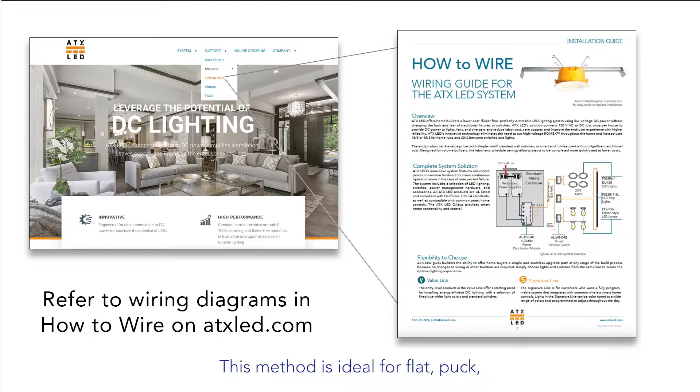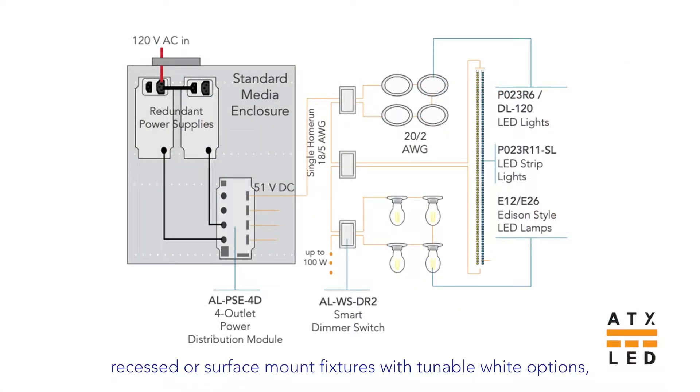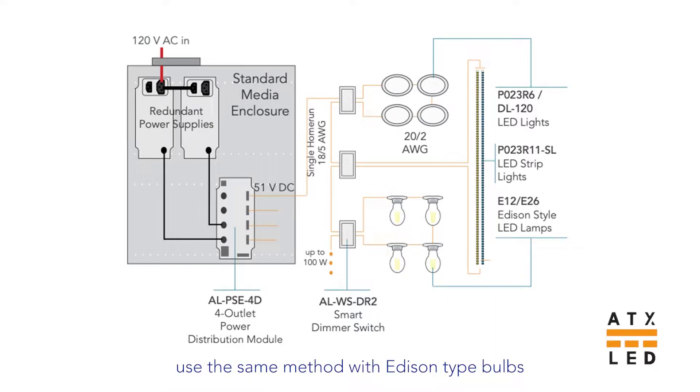This method is ideal for flat, puck, recessed, or surface mount fixtures with tunable white options. Vanity lights, pendants, chandeliers, and wall-mounted sconces use the same method with Edison-type bulbs in direct current.